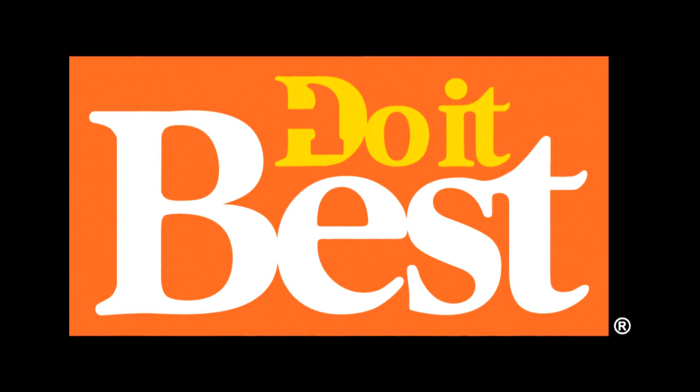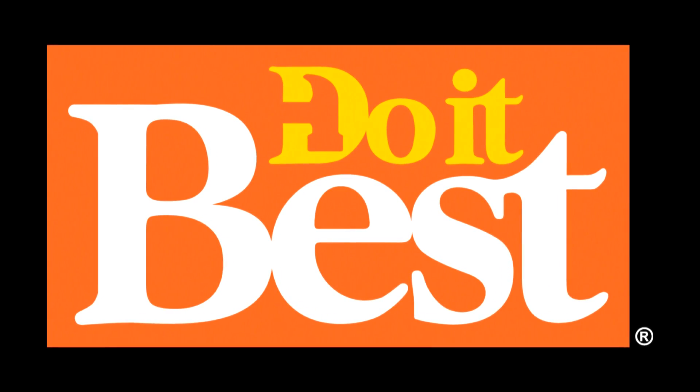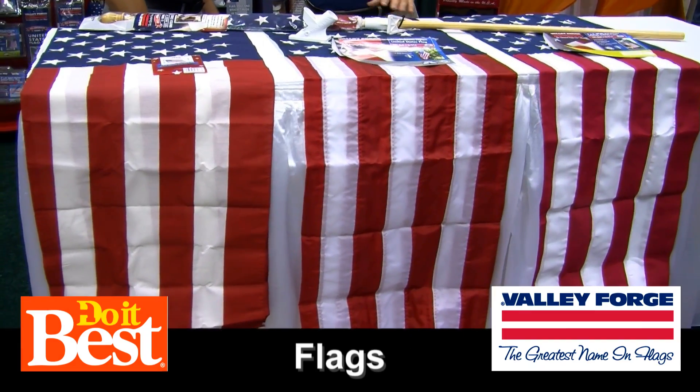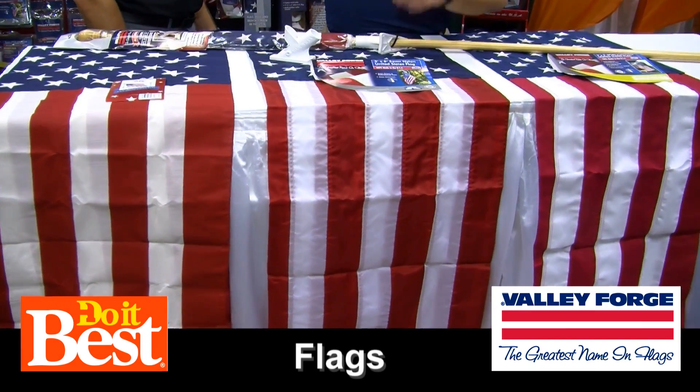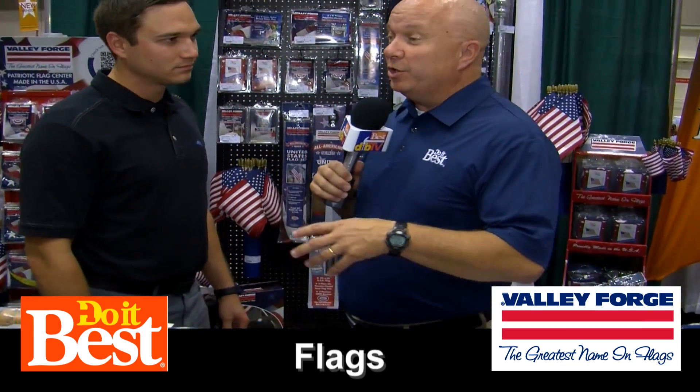Your neighborhood Do It Best store is your best source for friendly service, expert advice, and innovative products like these. Whether you're buying your first flag or your next flag, we want to help you choose the right flag. I'm with Mark from Valley Forge Flags, and you guys make great flags, all different kinds. Tell us about them, but first tell us about Valley Forge.